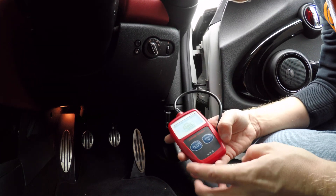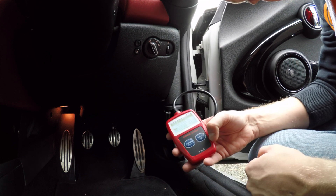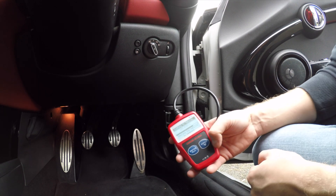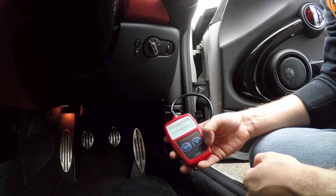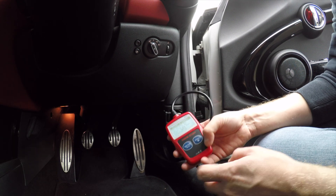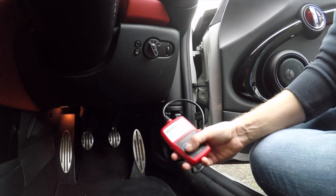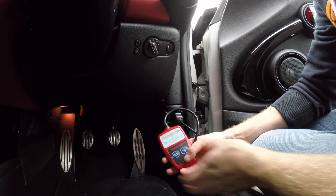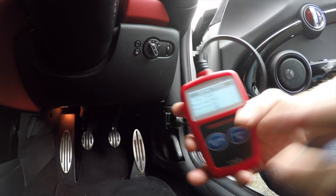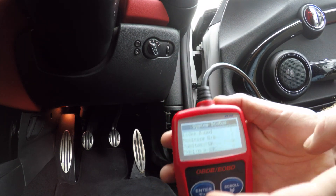We take our generic reader - these plugs only go in one way, so just look at the sloped side and fit that in. It should light up and power up to show it's starting to connect to the car. On this particular version, all you do is press enter and you can see it's connecting to the car, waiting for the vehicle to respond. It failed to connect initially, so I need to put the ignition on - now with the ignition on, you can see it's found it.